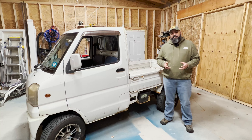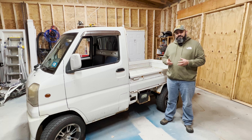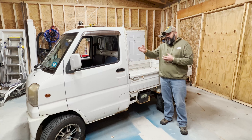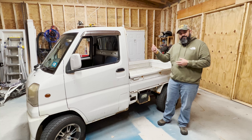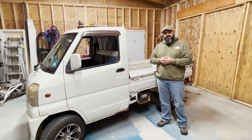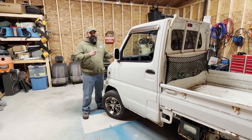Being a shop truck, this has already gotten a little bit of abuse, so we need to do some maintenance work before we start with any of the fun customization projects. On the list are replacing the passenger side mirror — yes, the left side is the passenger side on this vehicle — the driver side door handle, as well as doing the front brakes and a full tune-up. That task list is long enough, so let's jump right into it.